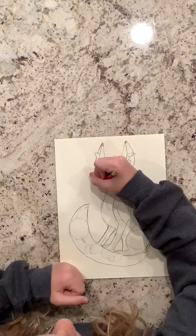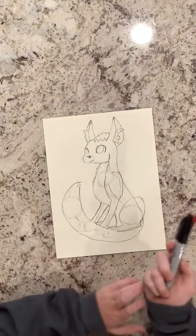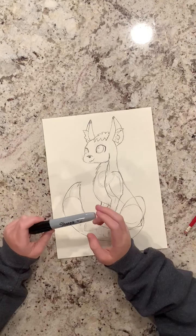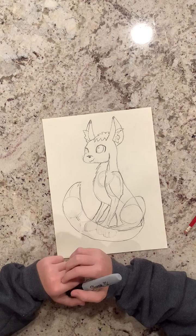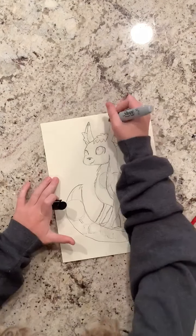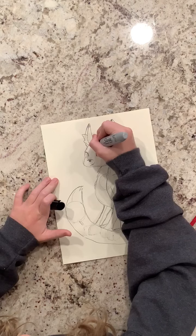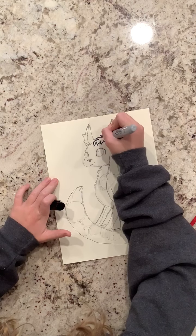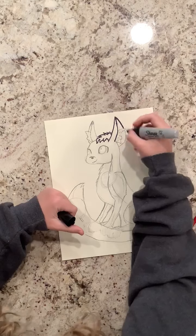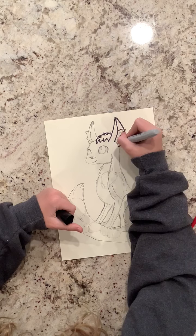It looks better — then add the little tiny smile. Next, if you want, you can do sharpie — but you don't have to do sharpie if you want it to look more realistic. I'll do sharpie so you know where to paint. If you did not want to do sharpie, just chill and wait and I'll get you the next part once I'm done.